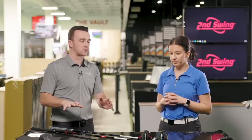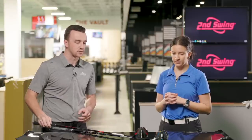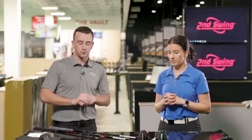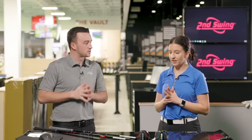The materials are pretty similar between the Sim 2 Max and Stealth — they didn't use the carbon face in the fairway woods with the Stealth. But it will be interesting to test the performance year over year. We've got the stock Ventus regular flex shafts in each of them. Are you ready to hit some fairway wood shots? Yeah, let's do it.